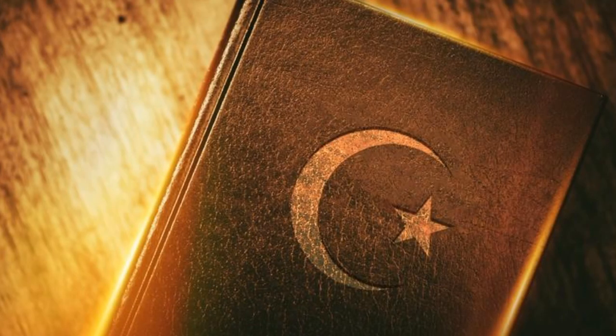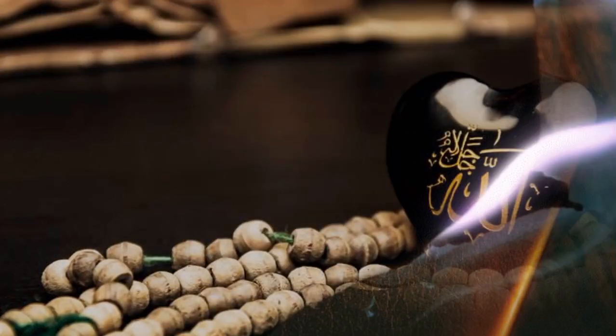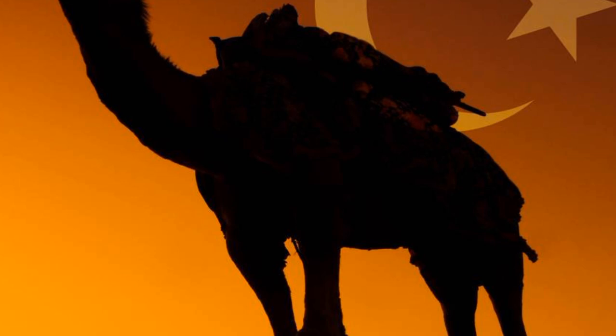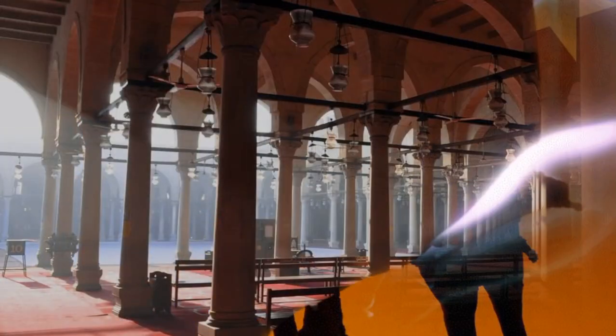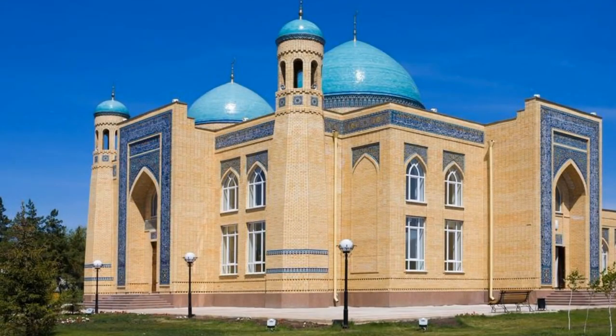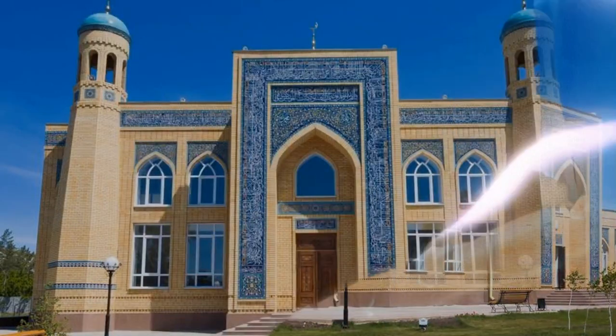There are twelve sunnahs of prostration. One: say Allahu Akbar while going into sajda. Two: when going into sajda, first place the knees on the ground. Three: then place both hands. Four: then place the nose. Five: then place the forehead. Six: prostrate between the two hands.